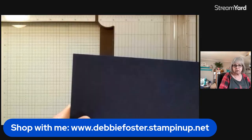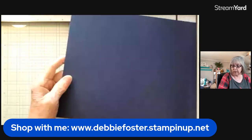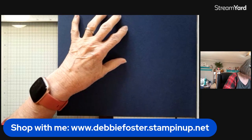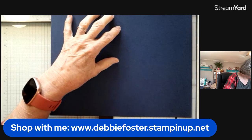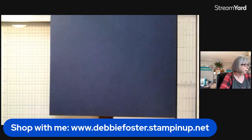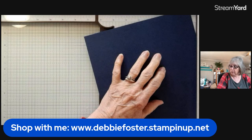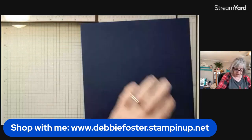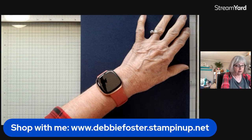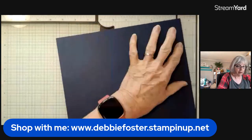We need our card stock — just our typical card stock, eight and a half by eleven. We're going to cut that down to eight and a half inches wide and nine and seven-eighths inches in length. Then we're going to score at one inch and two inches on all four sides. I'll save this little scrap paper for later — you know we are paper hoarders. Let me turn on some lights. I'm going to do the one inch score first.